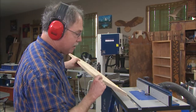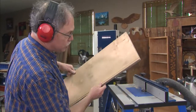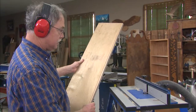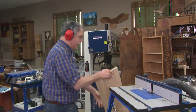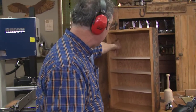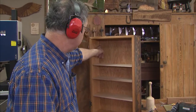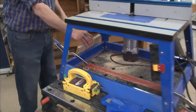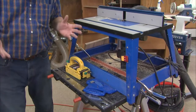Now check this out — every active wood shop needs a great router table. In this case, I used it to cut the groove that the plywood panel slides into on this cabinet. Let's take a look at the router table and you'll see why this is a great design — a very affordable design.